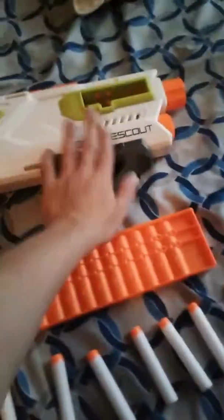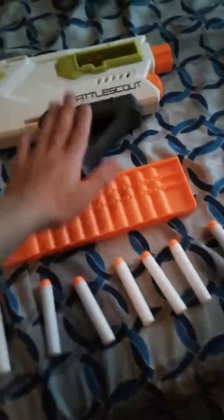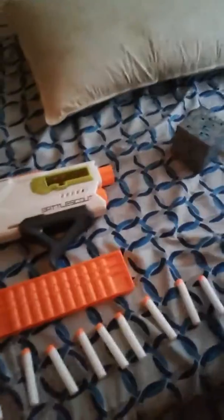It's a pump shotgun — pump action. It has this grip, one tack rail, a 10-round side mag, and 10 Modulus darts.